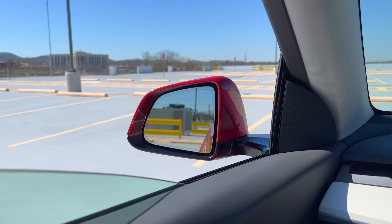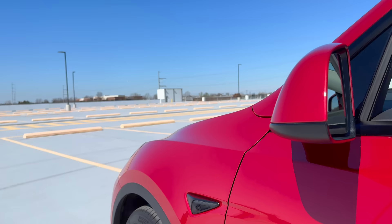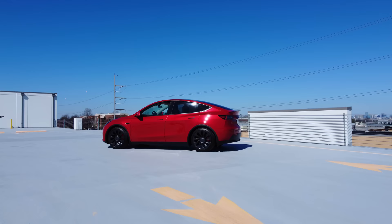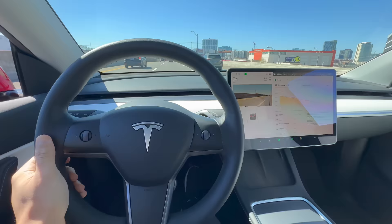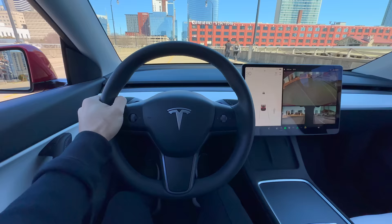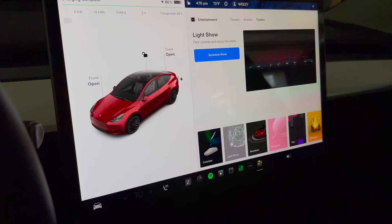The rear visibility in the Model Y is often discussed, especially since it has somewhat smaller side mirrors and a smaller rearview mirror. Tesla vehicles have side repeater cameras on the front fenders that give you a view of what's behind and beside the car. These cameras are mainly used for autopilot and Sentry Mode, but they have another function — they can show your blind spot on the center touchscreen when you activate the turn signal. This gives you an extra layer of awareness and safety when changing lanes or making turns, so you don't have to rely solely on your side mirrors or peripheral vision. To enable this feature, go to Controls, Autopilot, Automatic Blind Spot, and toggle it on.